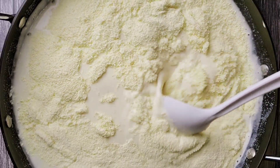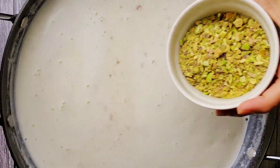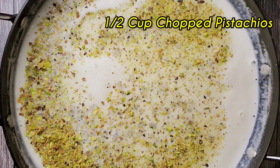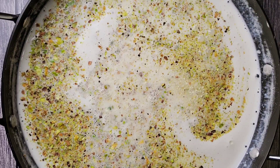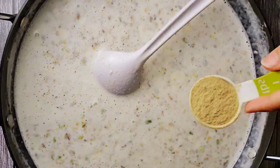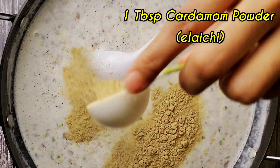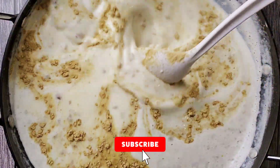Add chopped nuts of your choice. I'm using half cup of chopped pistachios, some cashews and almonds. Mix everything and cook on a medium flame. Add one tablespoon of cardamom powder and cook until the milk has reduced and thickened.